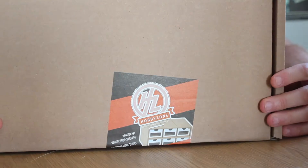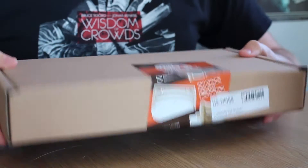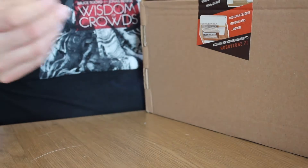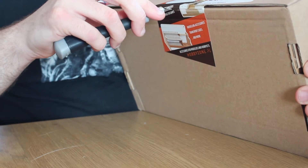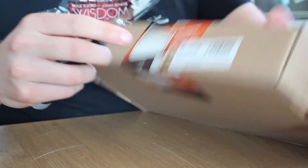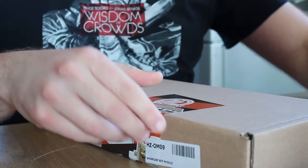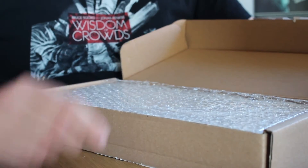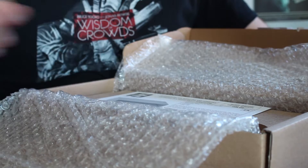This is a box from Hobby Zone in Poland and it comes in a nice flat pack box — a bit like a certain Swedish company. I'll just get my hobby knife and cut this open. It's probably best if you cut away from you, as I often talk about how dangerous hobby knives are. And if I open this up you'll see some nice bubble wrap protecting the wooden units inside.